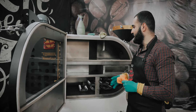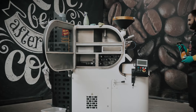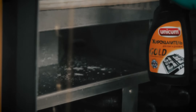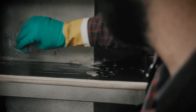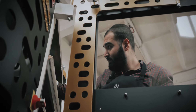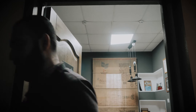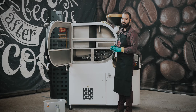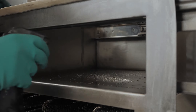Now our door is clean and we can start cleaning the inlet surface. Now we are going to clean the roasting chamber. Do not spray a lot — keep your heating elements free from oven cleaner.